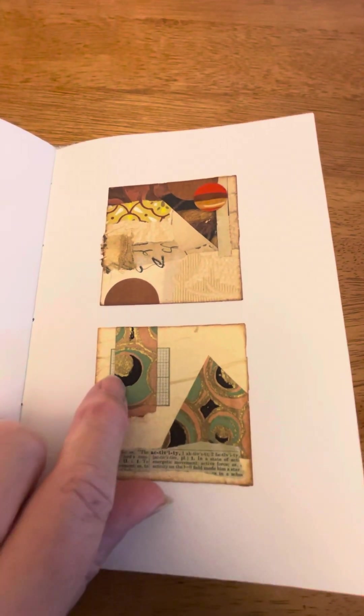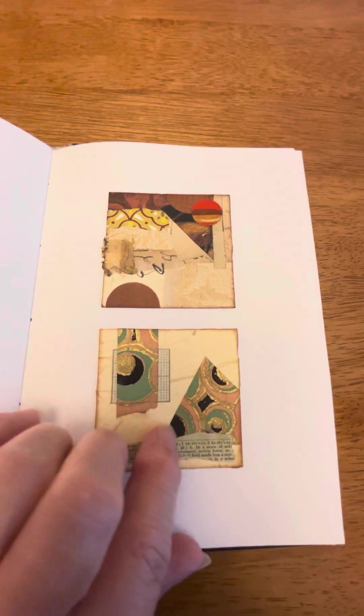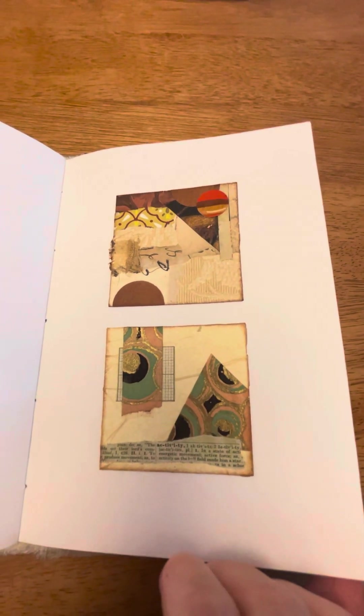This is probably my favorite paper. It was from the inside of my envelope from the 1920s. Just beautiful.